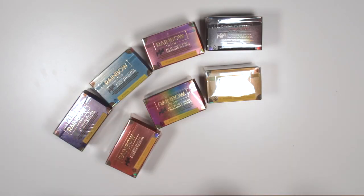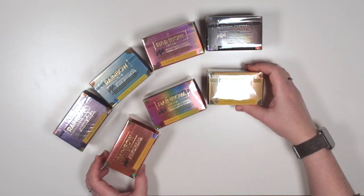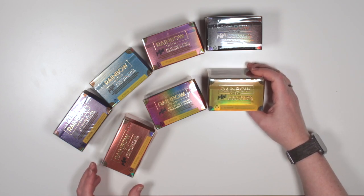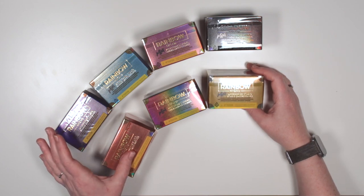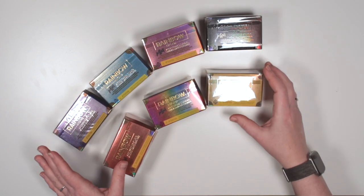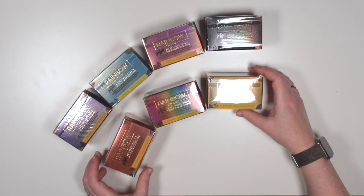Hi there, I'm Beth and today I'm going to be unboxing more of these Rainbow High blind box handbags. I've decided to do a bit of a buy or DIY themed video today as I've enjoyed watching a few recently, and I was really lucky to get seven of these given to me on my recent birthday. So I'm going to speed through the opening of these, have a look at what I get, and I will choose one or two to either fix up or do my own version of.